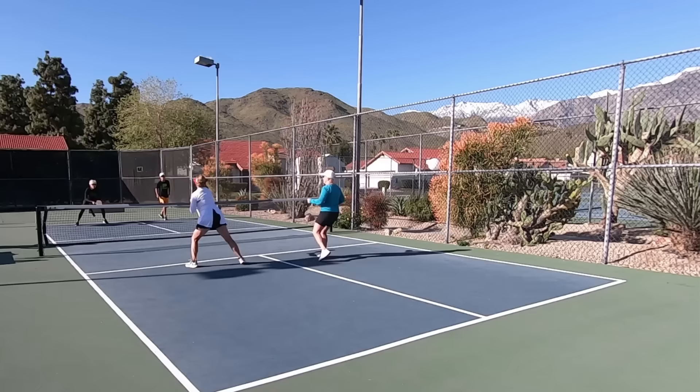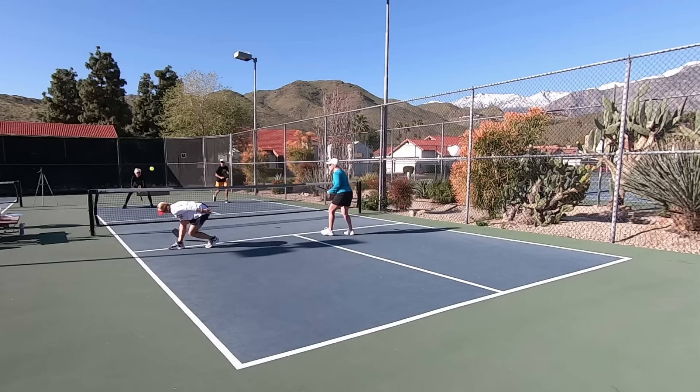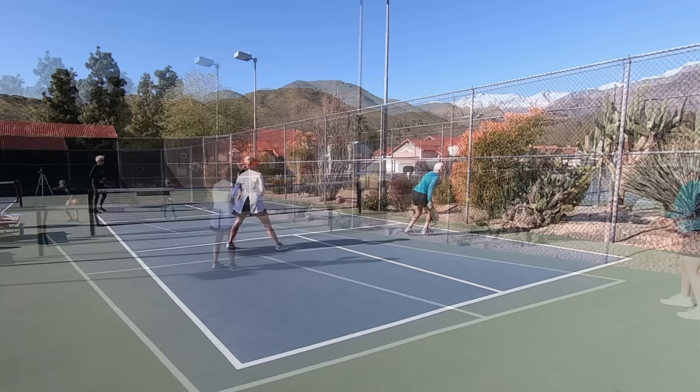One of the great benefits of pickleball is that the equipment needed is rather minimal. It comes down to a paddle, a ball, and court shoes, and ultimately you need a court to play on as well. As the sport grows there are more and more courts popping up all the time, so finding one should be relatively easy and it's getting easier all the time.